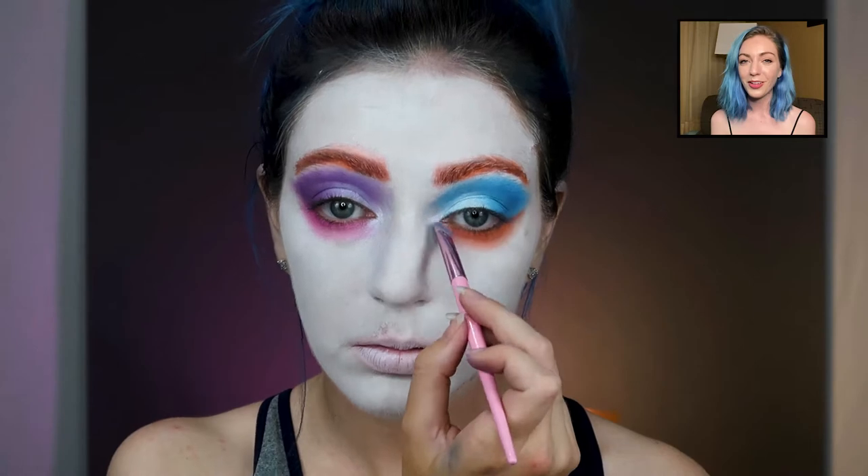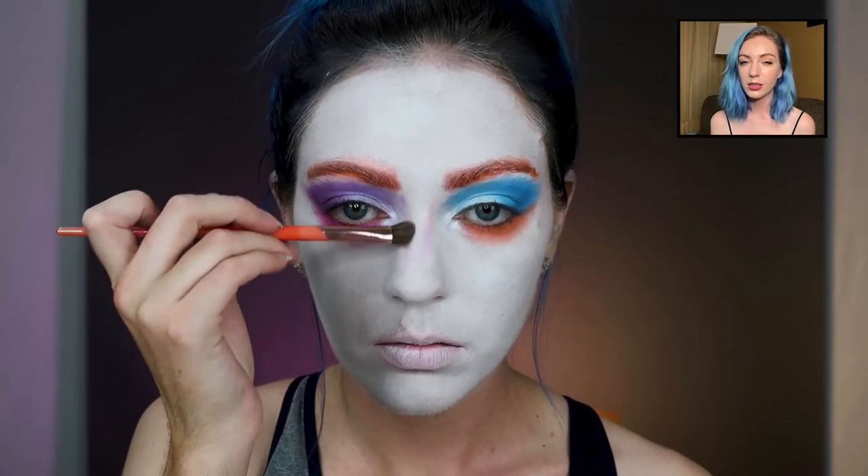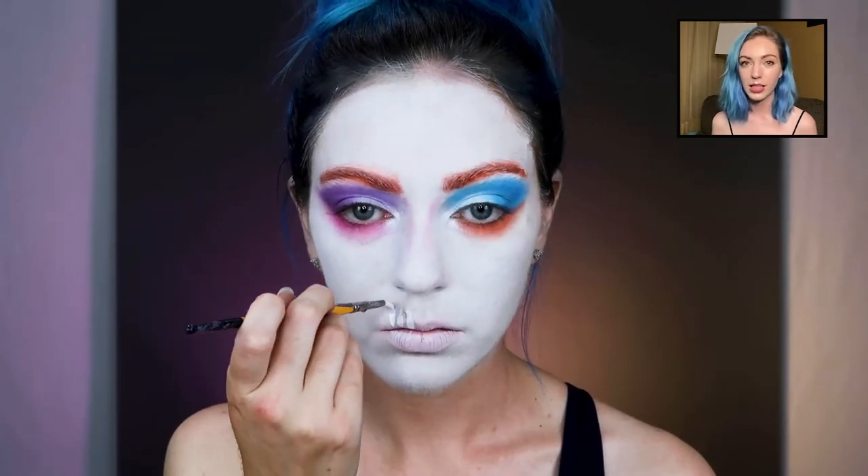Pop the inner corner like always. Just adding a little bit to the nose, but since it's going to be a skull you don't have to really contour the nose because we're going to do something spooky.